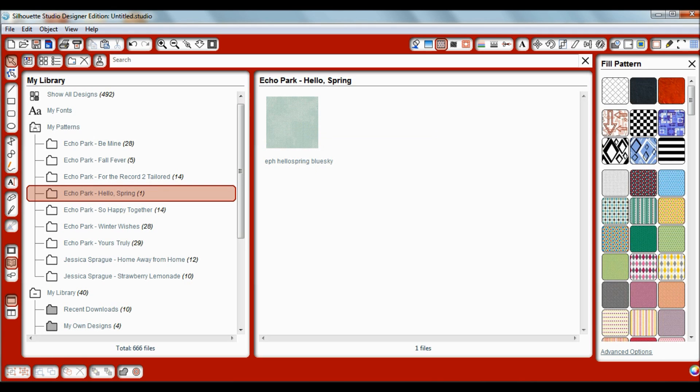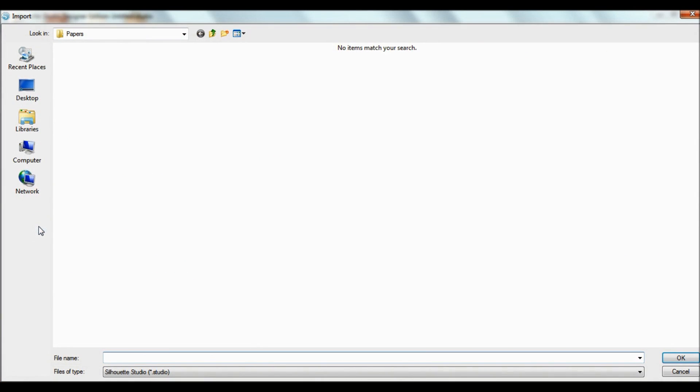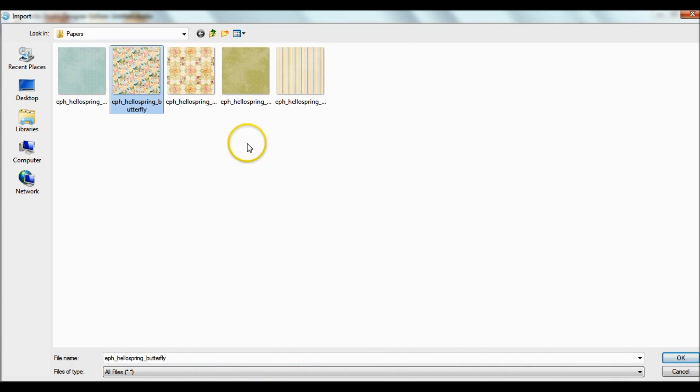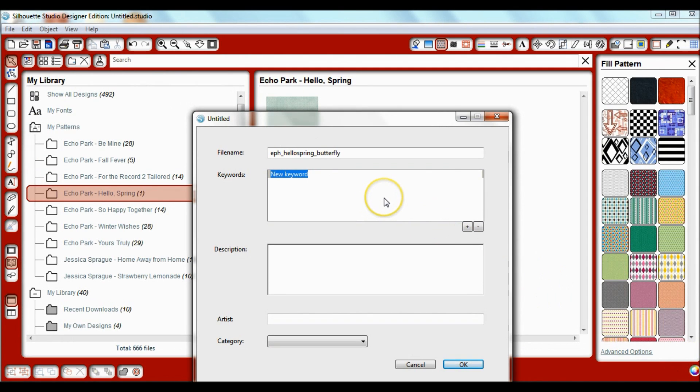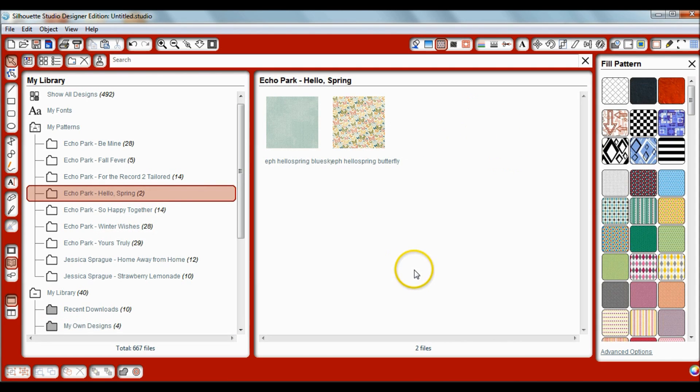Now you'll see I have one paper in there. We'll repeat this process — click on File > Import to My Library, papers are blank, switch to All Files, select the next paper, click OK. I'm going to type in 'butterfly' and 'butterflies' for search purposes. It imports to My Own Designs again — I don't want it there; I need it in My Patterns under Echo Park Hello Spring. So I click and hold, drag it over to Hello Spring, and now I have two papers. Let's repeat this for the other ones.